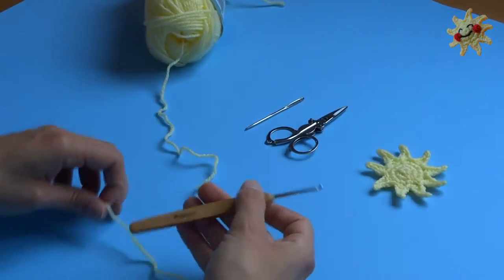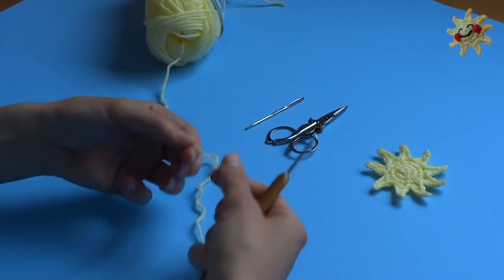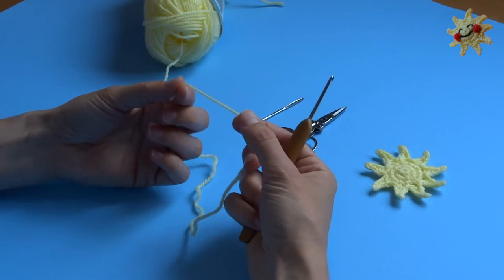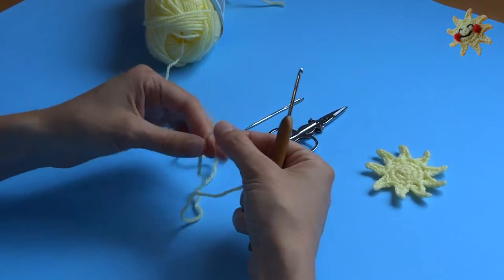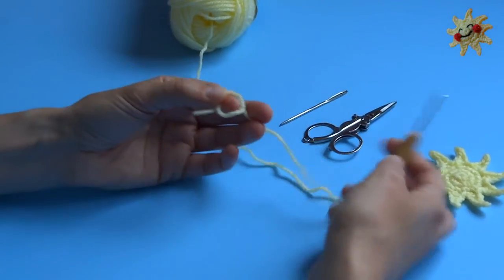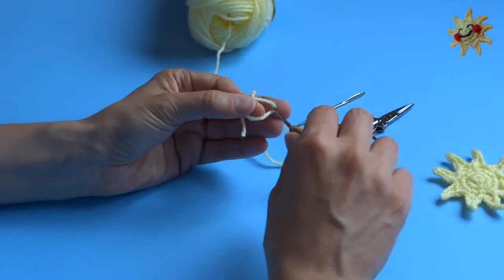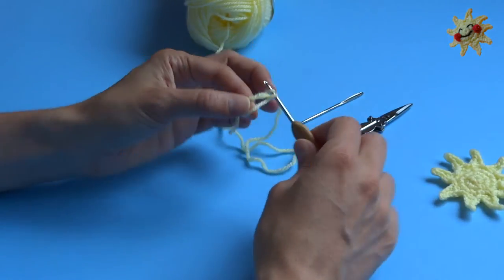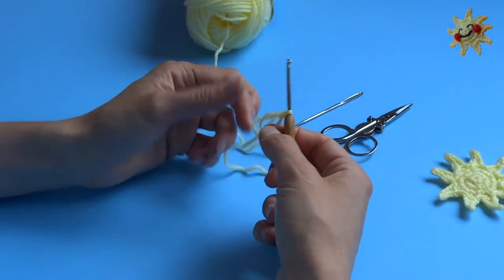So I'm gonna use my three millimeter crochet hook and I'm gonna start with a cinch circle. You take your yarn and you wrap it around your fingers, make a loop, take your hook, go through the loop, grab the yarn, and pull it back, and then chain one — and that secures your circle.